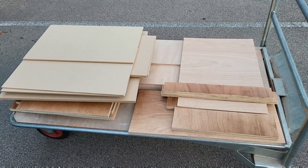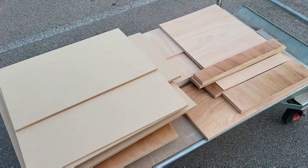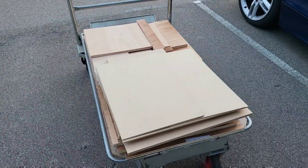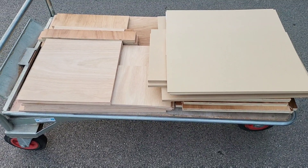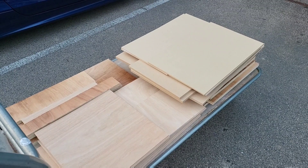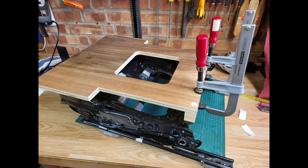I got this first batch from B&Q, although to be honest I was quite disappointed — it seems that the quality of the wood from the last time I bought from them has really dropped, particularly with the plywood, where there seemed to be a lot more voids and the quality just wasn't as good. So the second batch I went to a proper timber merchant.